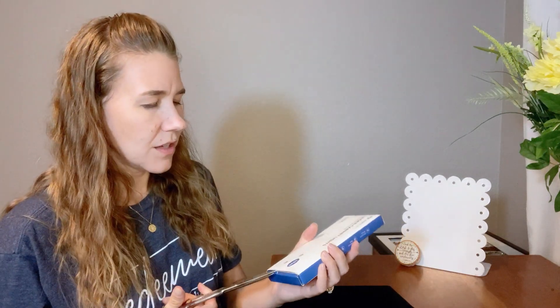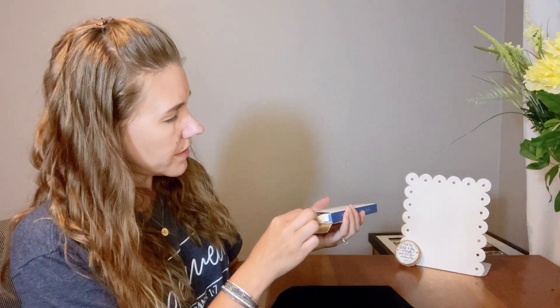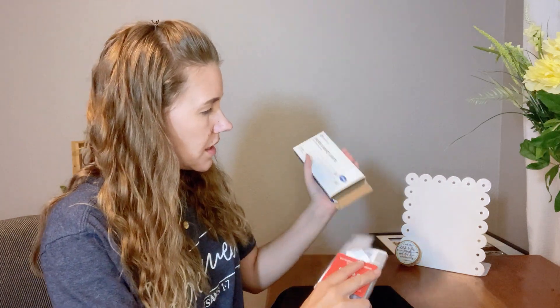I just got some under cabinet lights. Here we have a two-pack. I know it comes in different sizes — you can get a three-pack for sure. Take a look at these.